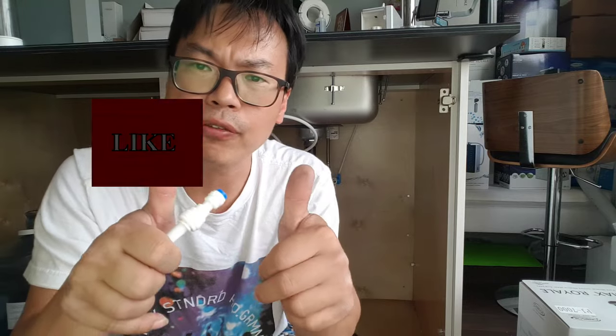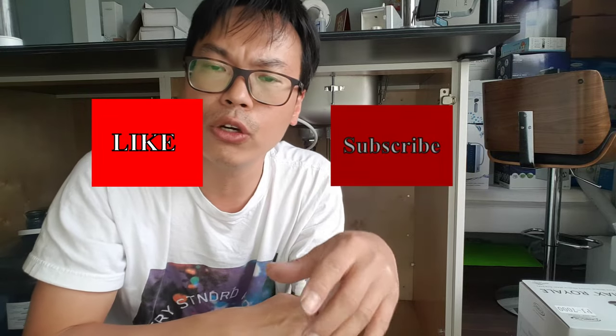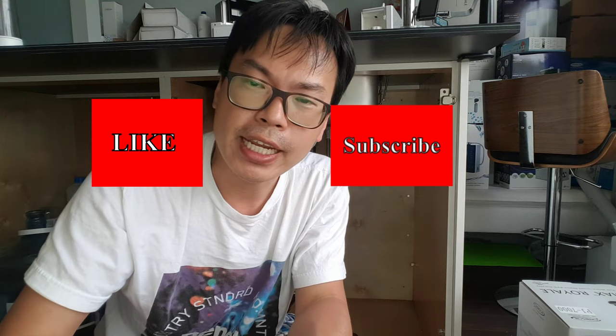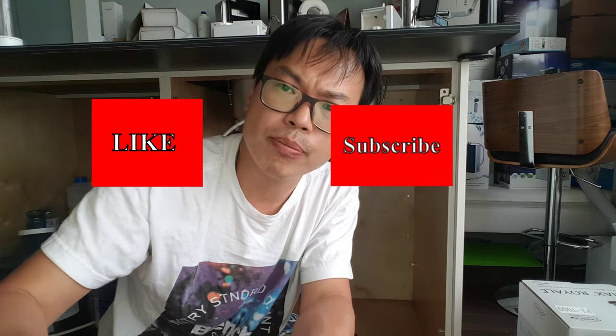Thank you. Have a great day, hope you like this video. Give me a thumbs up if you like it, a thumbs down if you don't, and subscribe — it's free. Regardless, have a great day and hope you enjoy my video. Thank you.